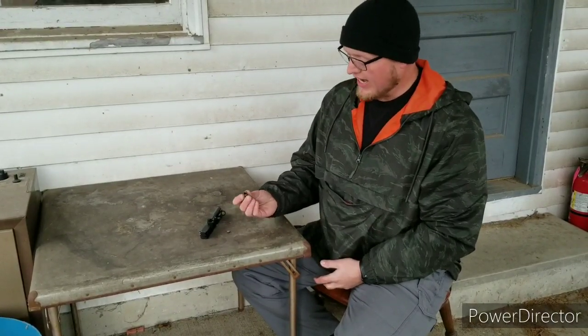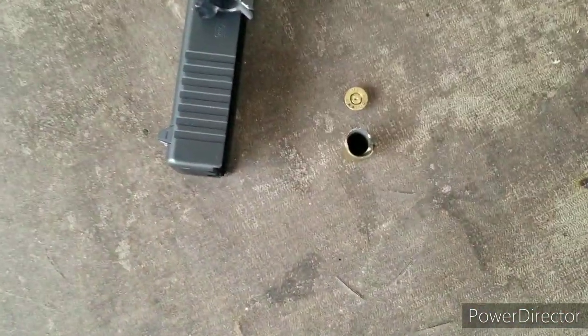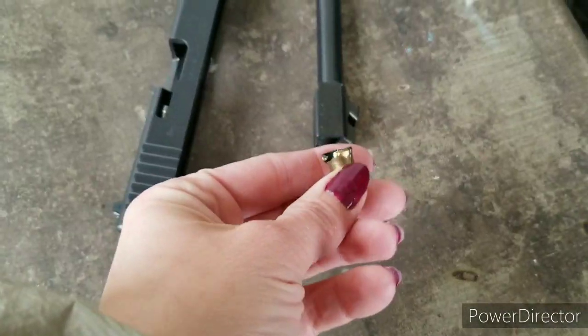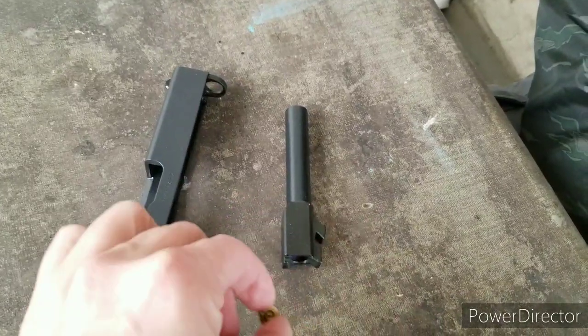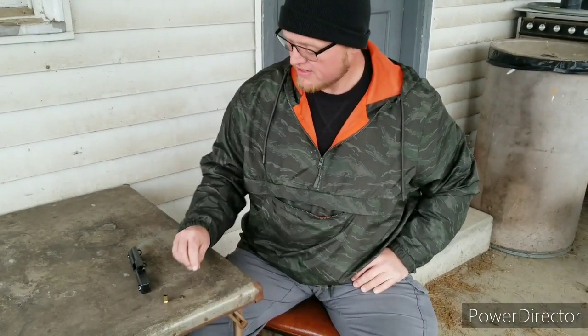This does actually happen — I had it happen to me. I want video evidence; I want you to look at it and understand what happened. The best policy is simply to not use remanufactured or reloaded ammunition in a Glock pistol. In conclusion: remanufactured ammunition in a Glock — don't do it, stay away from it. Reloaded ammunition in a standard stock Glock — don't do it, stay away from it.